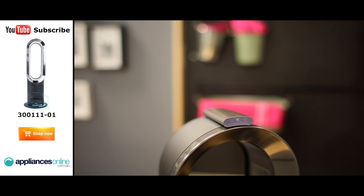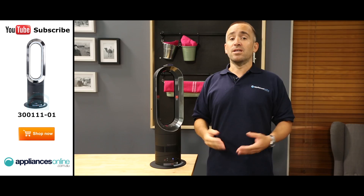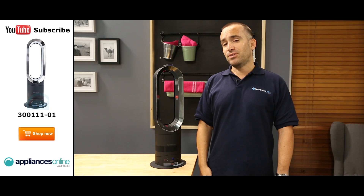This fan can be set to rotate up to 80 degrees, so you can spread cool or warm air throughout your room. You can also gently tilt the fan to direct the airflow on different angles.